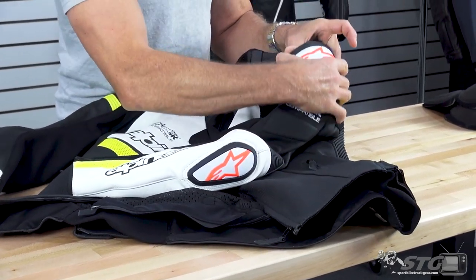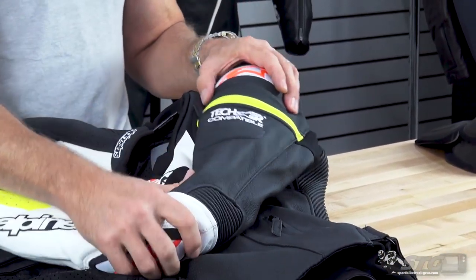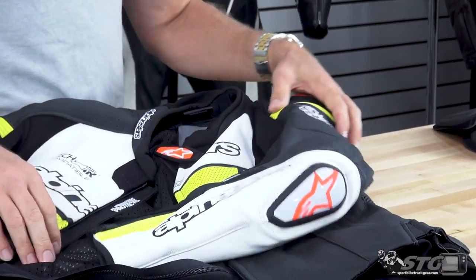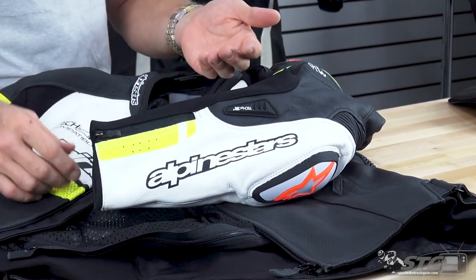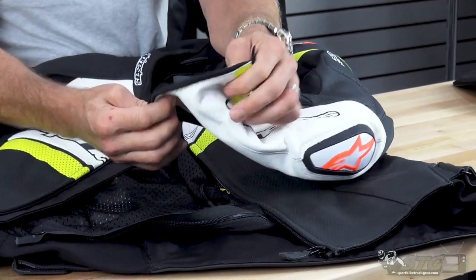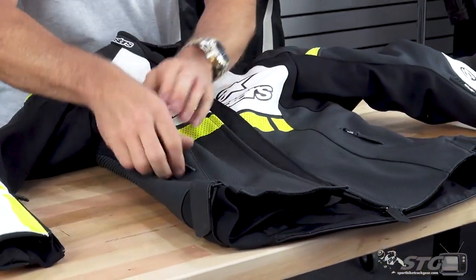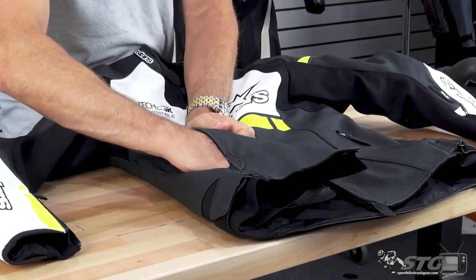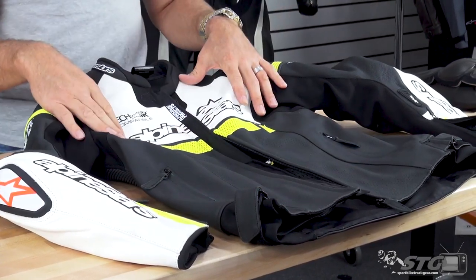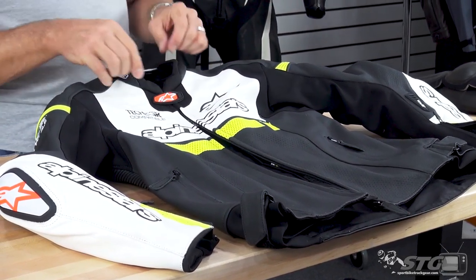On the sleeve, there is the Alpinestars shoulder slider, which works in conjunction with the shoulder armor for ultimate protection. There's a motion panel at the elbow and an integrated elbow slider — not replaceable. Here are the TechAir LED indicators if you're running the TechAir Race Vest, along with locking zips, a nice comfortable mesh liner, and zippered hand-warmer style storage pockets on both sides of the jacket. There's tons of perforation up front, Alpinestars screen printing, a TPR detail to tidy everything up, and a comfort rolled collar.